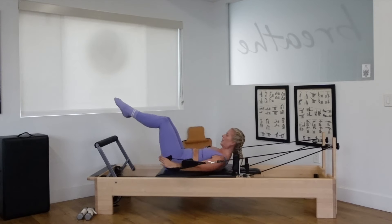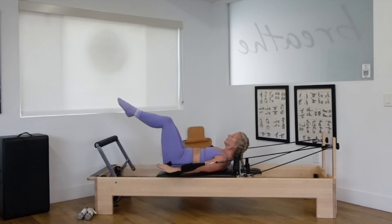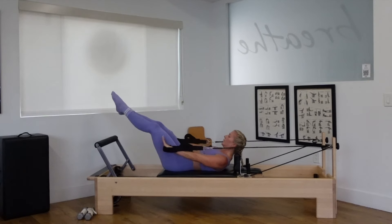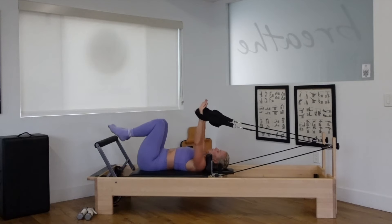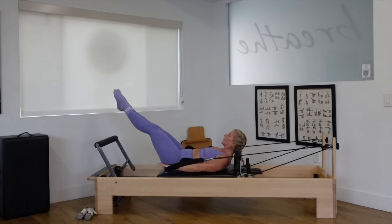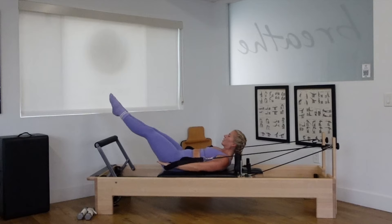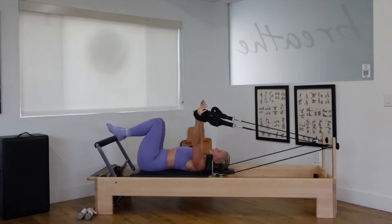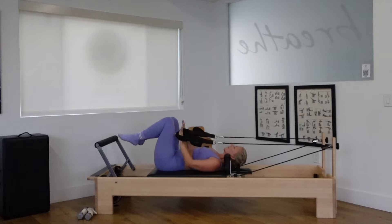Lower down. Circle the arms. Curl up, hands to the hips. Inhale, the arms lift. Exhale, circle and lift. Squeeze into your core. Squeeze into those inner thighs. One more time. Reverse it — out, around and press. Inhale, exhale, breathing. Three more. And two. One more time and lower down.